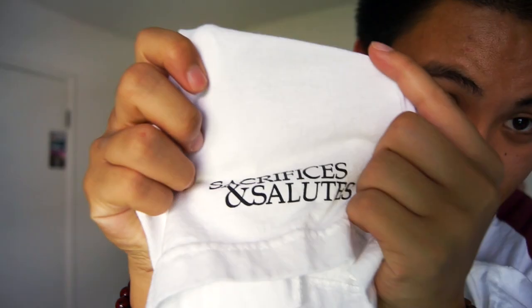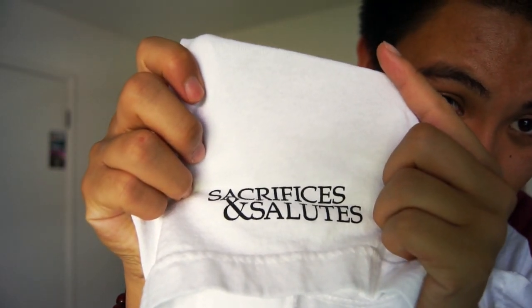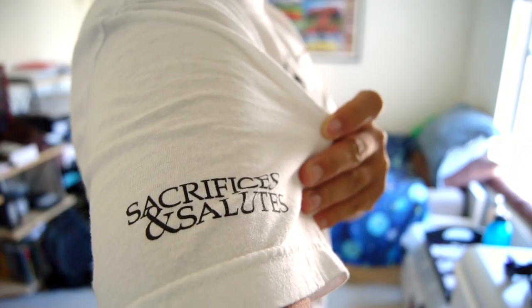You got the brand name right there on the sleeve. That's sick.